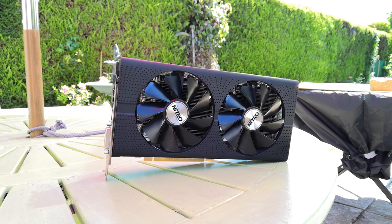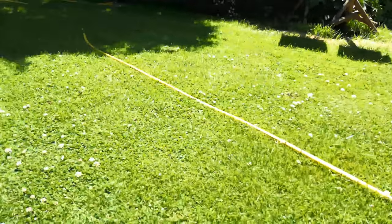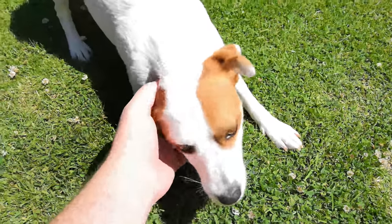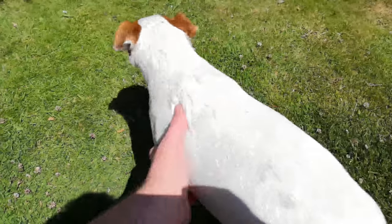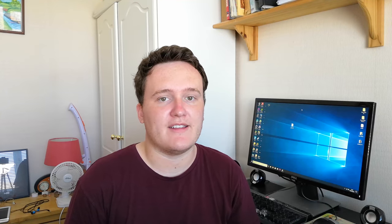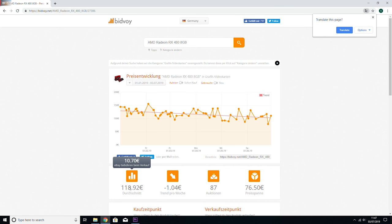As you can see behind me, I'm installing the RX 480 drivers in my system because today I want to answer the simple question: is the RX 480 still a graphics card worth buying in 2019? It's a first gen Polaris card and you can find it in the UK for about £100, around $100 and even €100. According to Bidvoy — I always use this site because it tends to give you the average price over the last week of listings that have been auctioned off on eBay or sold at buy-it-now prices — you can see there's a slight decrease in pricing, usually when it comes to auctioned items.